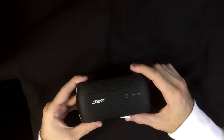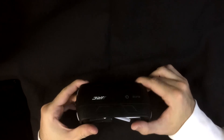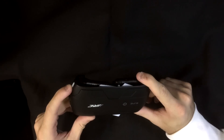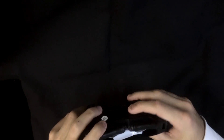Today I have for you a JJRC H37 Elfie review. This is a pocket mini selfie drone by JJRC. It has a foldable design, which we'll get into in more detail later, but it kind of replicates the Zero Tech Dobby — so you could consider this a cheap toy Zero Tech Dobby, minus a lot of the features.